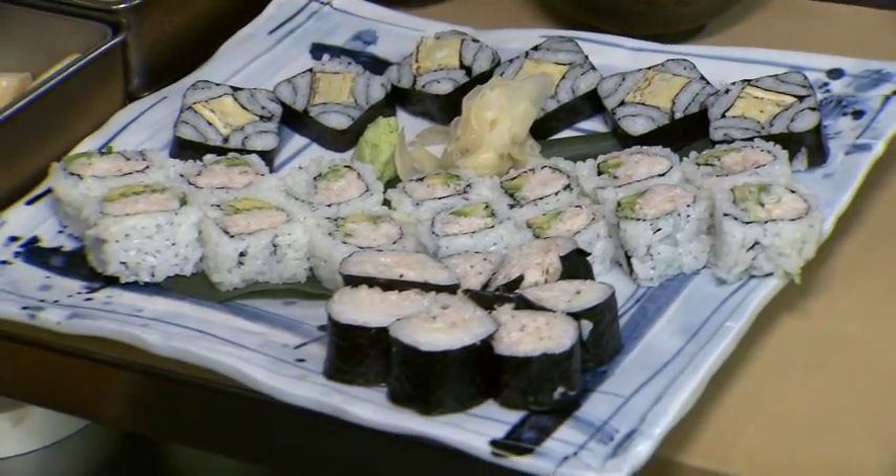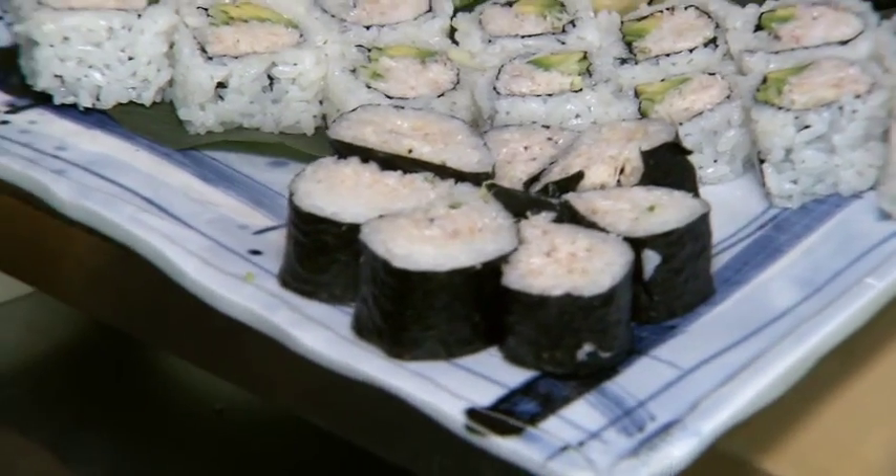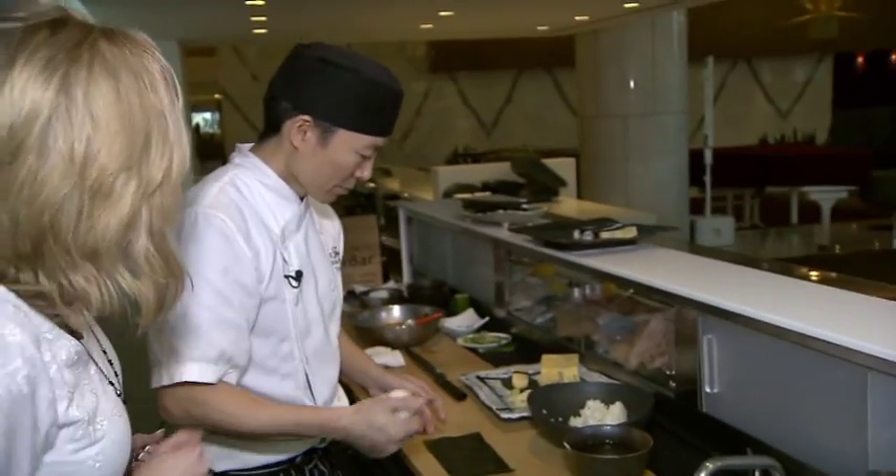Look at that beautiful array of sushi. They even salvaged the one that I messed up on breakfast television, but this is your BT Extra. We're showing you some different styles of sushi that Chef Taka can make here at the Fairmont Pacific Rim. We're at the Raw Bar and we're teaching everybody that anyone can make sushi. So Taka, what are we making right now?